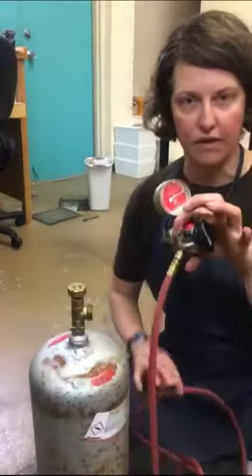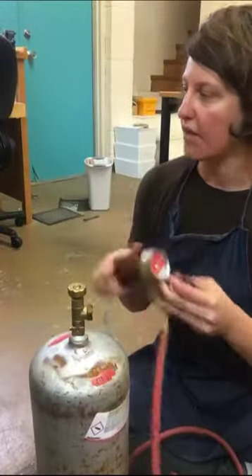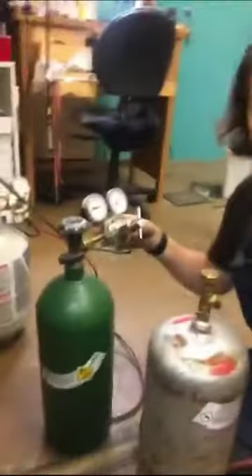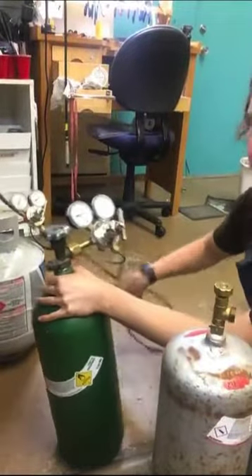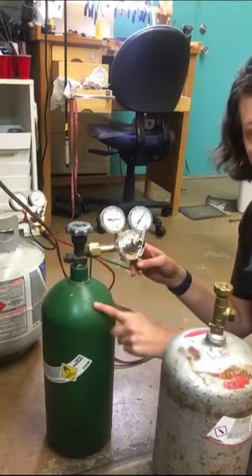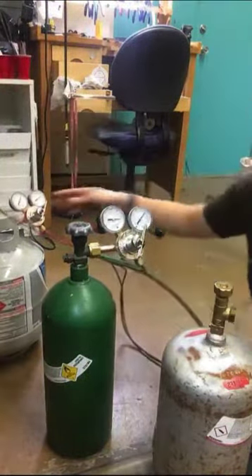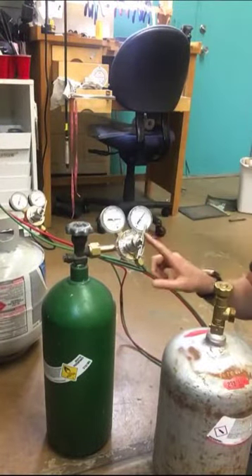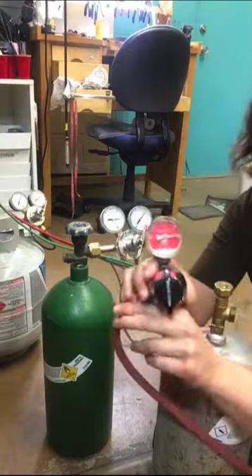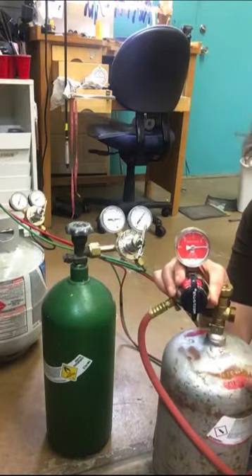This is the regulator. Sometimes regulators have two gauges; my Prestolite torch only has one. If it had two gauges — I'll show you here on my oxygen setup over here — the gauge that's closest to the tank is telling you what's happening in the tank, and the gauge closest to the hose and the torch is telling you what's happening in the hose and the torch. With two gauges, you can adjust the pressure that actually goes to your hose. Since mine only has one gauge, I can adjust the pressure a little bit, but I can't actually see what it is. The pressure shown on this gauge is the pressure that's in the tank.